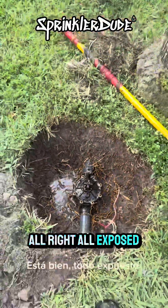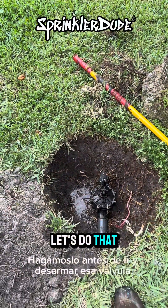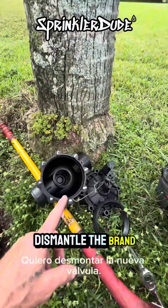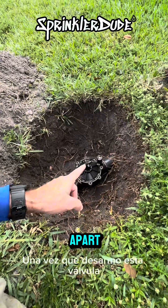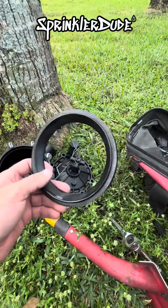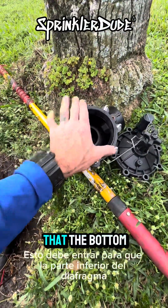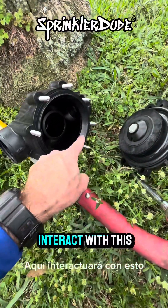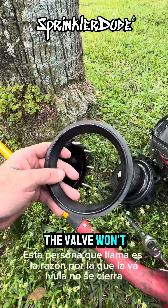All right, all exposed. Now it's time to take it apart and put these parts in it. Before I take that valve apart, I want to dismantle the brand new valve so that I have it ready to go. One of the parts that gets missed when people rebuild valves is this collar right here — the seat of the valve. This needs to go in so that the bottom of the diaphragm will interact with it, closing the valve. In some situations this collar is the reason why the valve won't close.